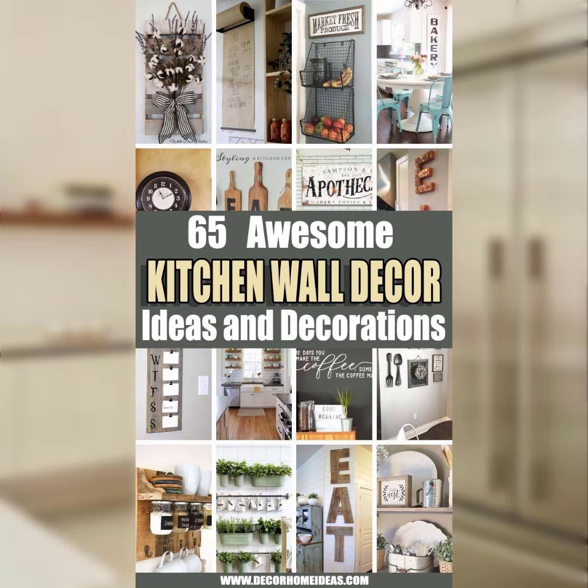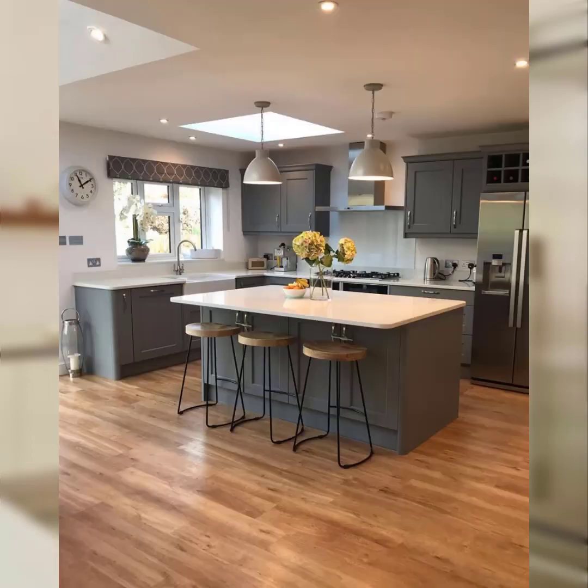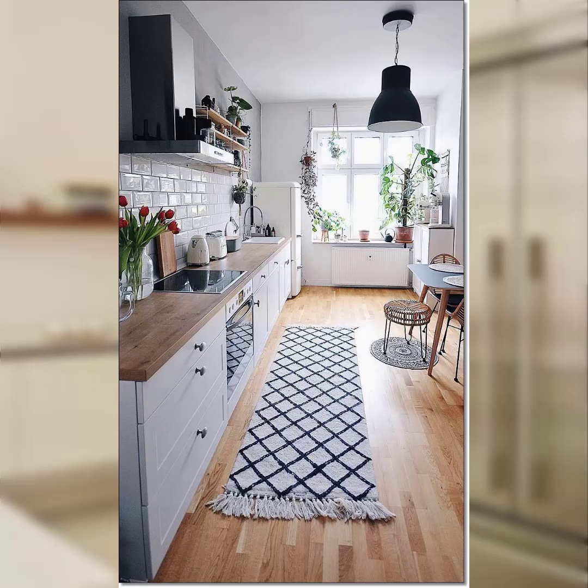Welcome back to our channel with a new video. Today my topic is about how to decorate a kitchen for a spring party. Decorating a kitchen for a spring party can be a fun and refreshing experience. Here are some ideas to help you create a delightful and inviting atmosphere for your guests.